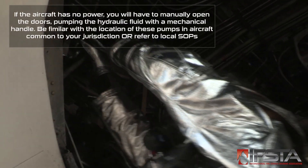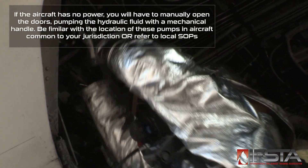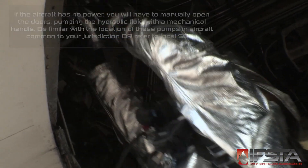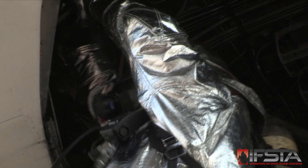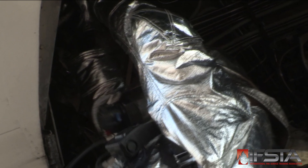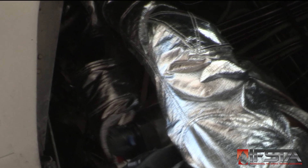If the door is jammed, attempt to pry the door open with a halogen, pry bar, or spreaders. If the lock is jammed, cut the lock mechanism with a power saw using a water or foam stream to suppress sparks.